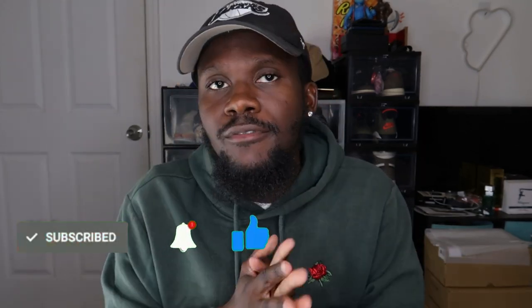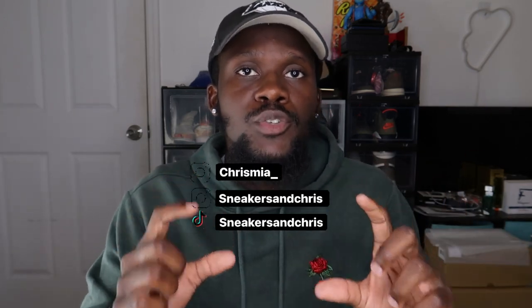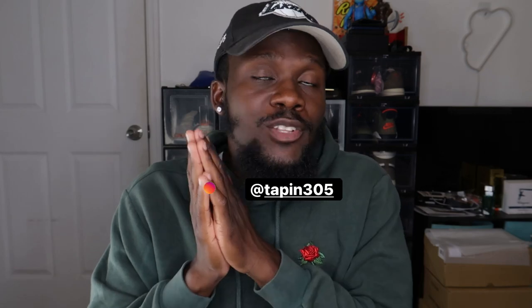Thank you guys for stopping by. If you enjoyed this video please like, comment, subscribe and join the family. My socials will be on screen and in the description. I also have my own clothing brand — follow and shop at instagram tabin305 and website www.tabin305.com.